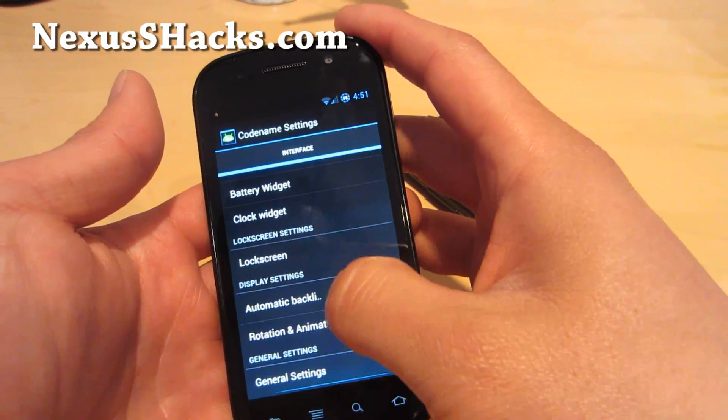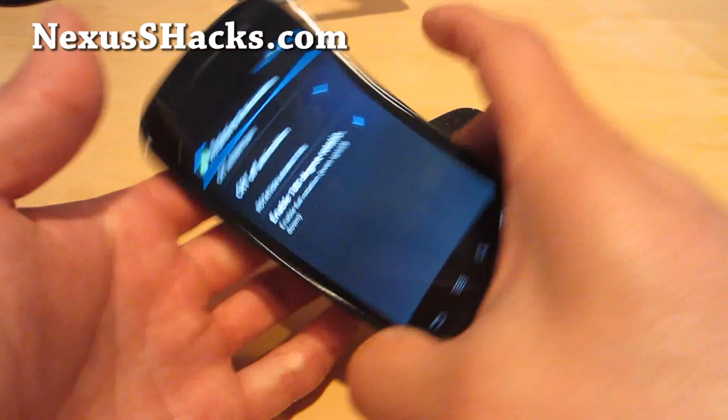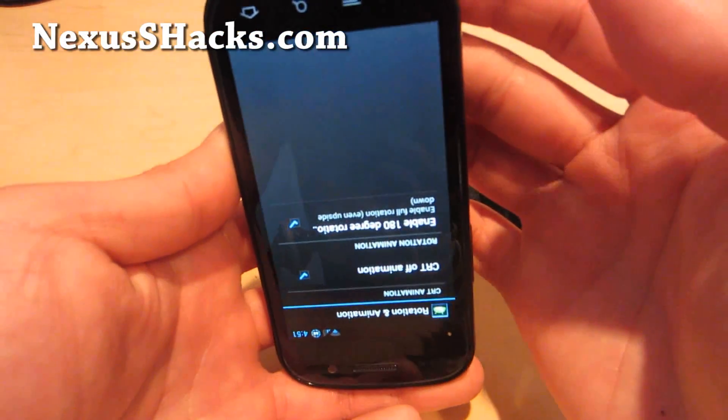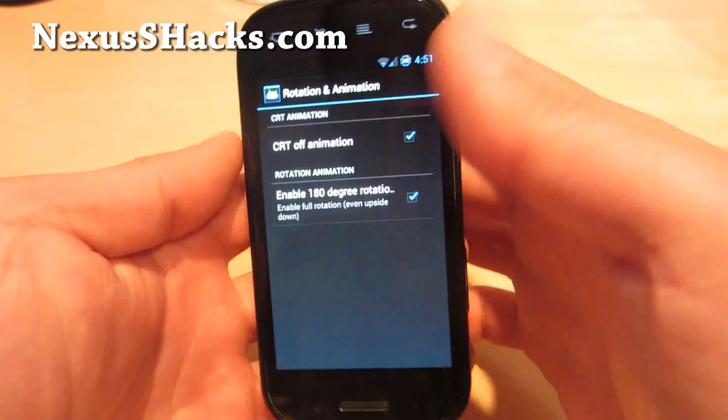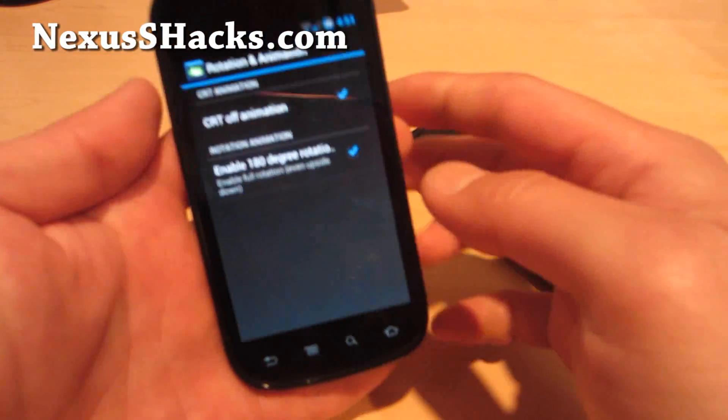This is actually my first time trying it. Under Rotation and Animation, you can enable 180 degrees so you can use the phone upside down too. Which is great, but I lost my button so I'll go back.